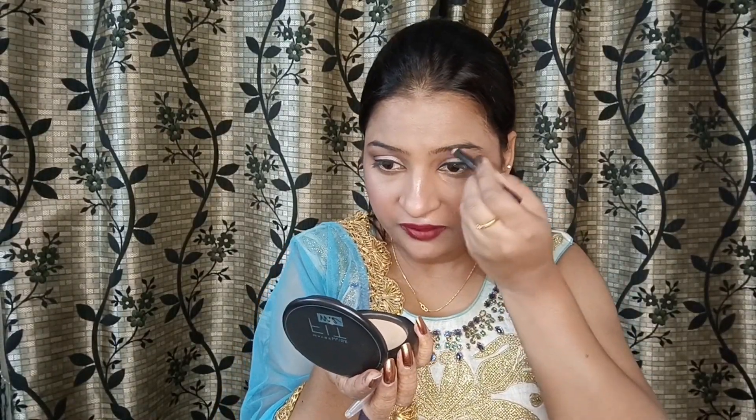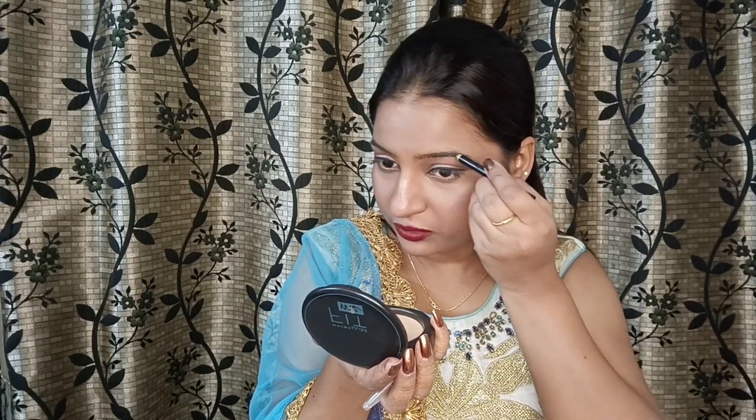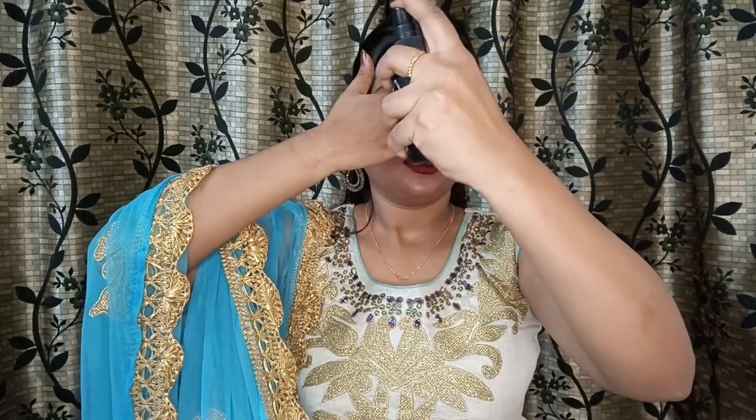Now this is my eyebrow step — I will define them just a little bit. I don't like filling in my eyebrows too much so I keep it minimal. Now for the final step, I'm taking a makeup setting spray and spraying it all over the face and hair. This makes the makeup long-lasting so you can enjoy the wedding without any tension.